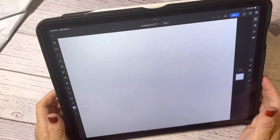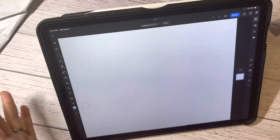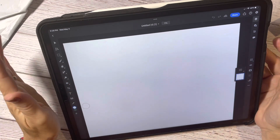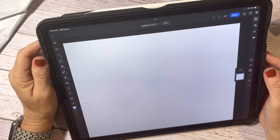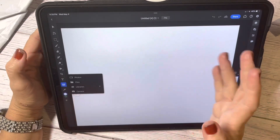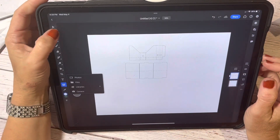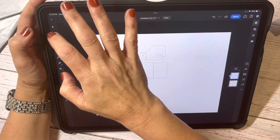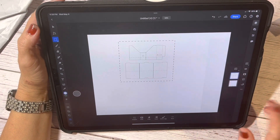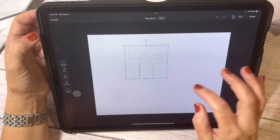Hi guys, welcome back. I figured I would try and do a Photoshop tutorial because there is a design I want to do. I've already downloaded the template and I'm just going to be working on that. What I'm wanting to work on is a mini file folder set with the rack that goes with it — so that's what I'm working on.